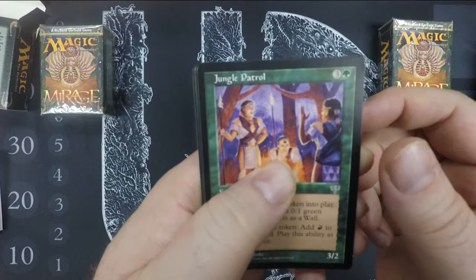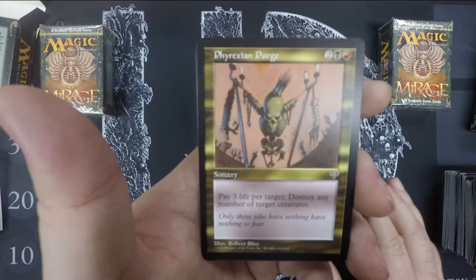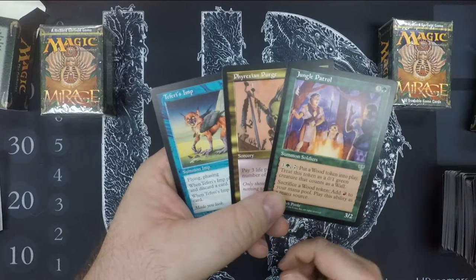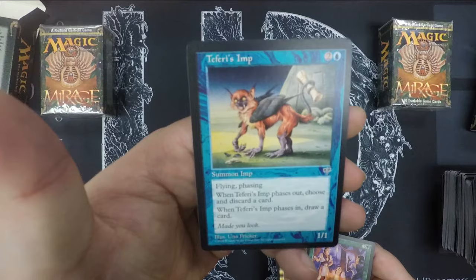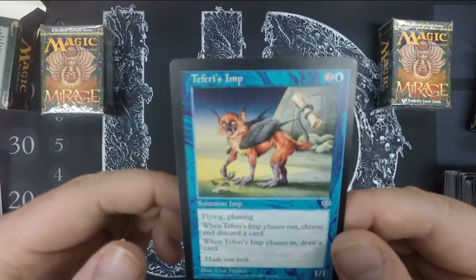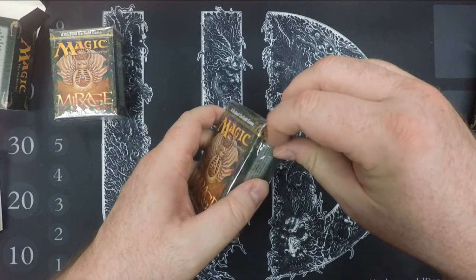Phyrexian Purge — I love this card. You can just pay three life to destroy any number of target creatures; there's no stipulation. Teferi's Imp — I'm pretty sure most of these are reserve list cards. The Imp — I actually own the artwork to that piece because I thought it was fantastic, and it has to do with Teferi as well. Una Fricker is the artist and it's just a crazy piece.